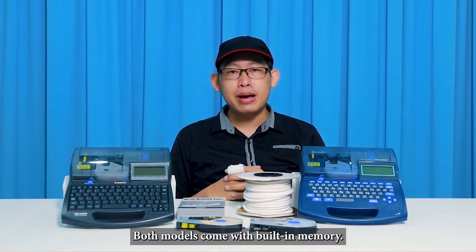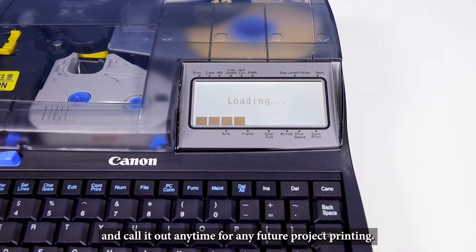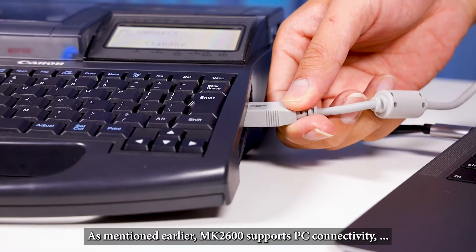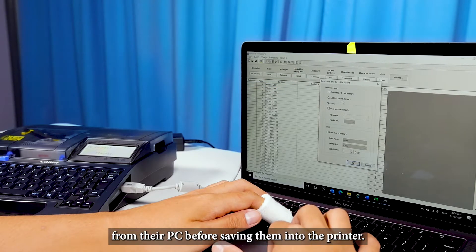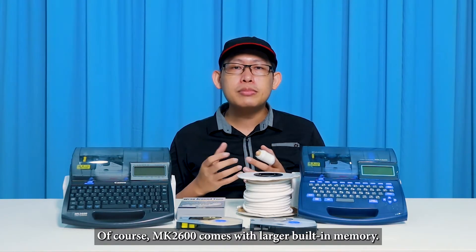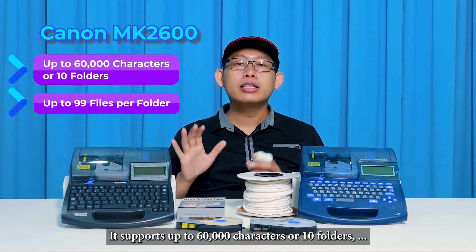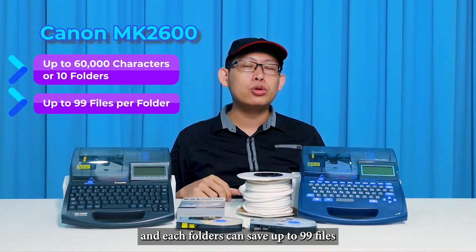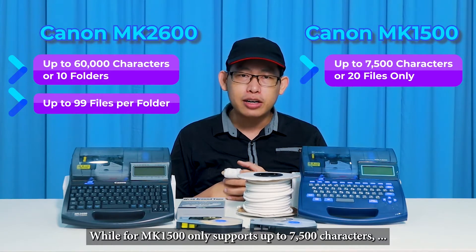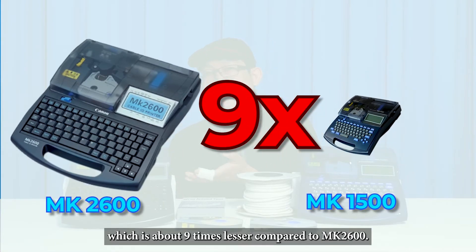Both models come with built-in memory. Users can store the database in the printer and call it up anytime for future project printing. The MK2600 supports PC connectivity, where users can compile and create all the database from their PC before saving it to the printer. The MK2600 comes with larger memory — supporting up to 60,000 characters or 10 folders with up to 99 files each — while the MK1500 only supports up to 7,500 characters or 20 files, which is about 9 times less.